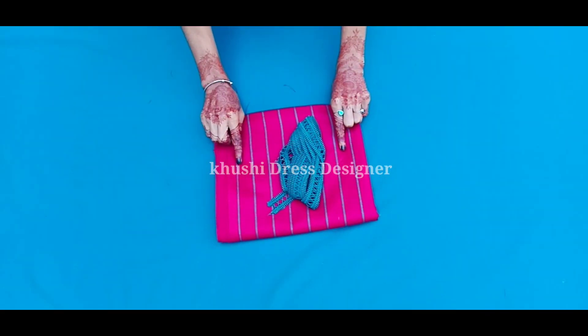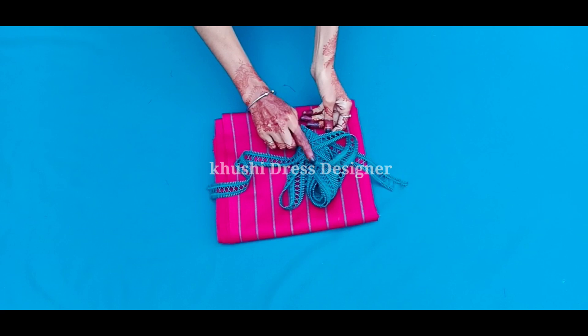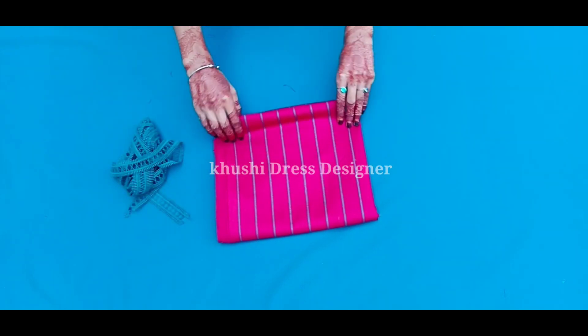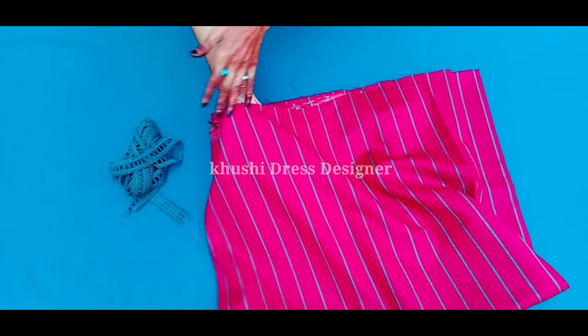Hey guys, welcome back to my channel. I am going to share this video with you on Lace Designing, Cutting and Stitching. I am going to put this lace in 4 meters, and I have 1.5 meters fabric. So I am going to share how I will make it.